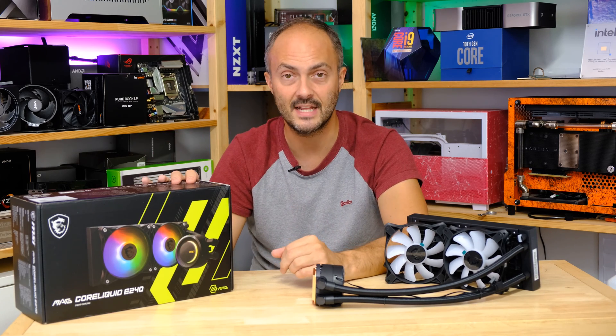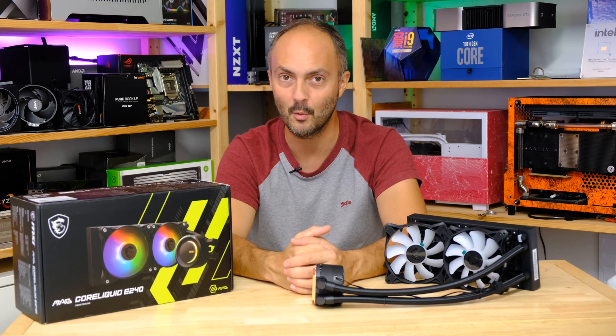That's it from me today. I'd like to thank MSI again for sending this over. Don't forget to like, comment, and subscribe, and we'll be back soon.